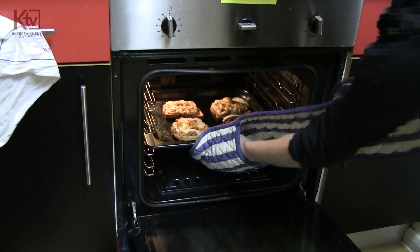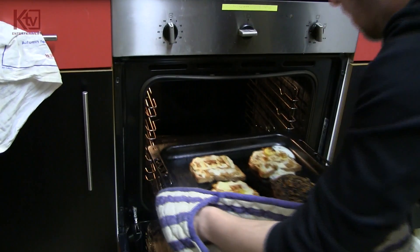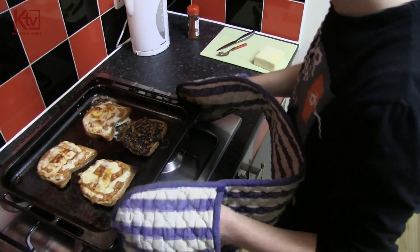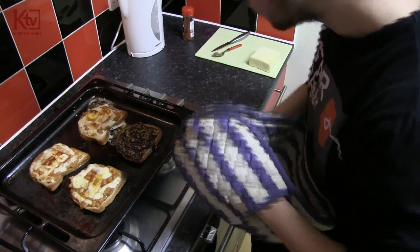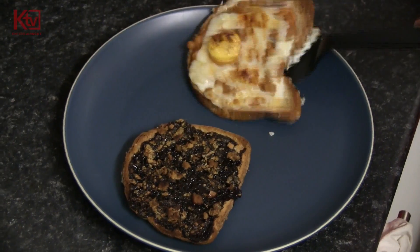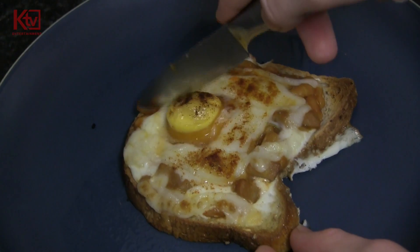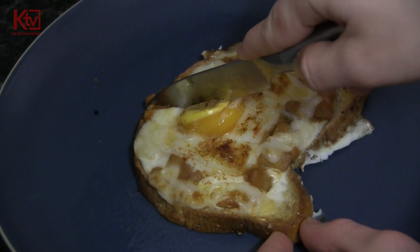Put the toast into the oven. After 10-15 minutes take it out of the oven and put it onto the plates. Finally, cut it into slices however you want.